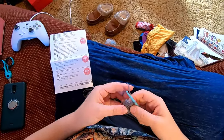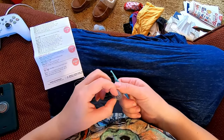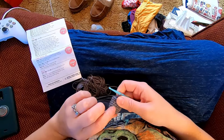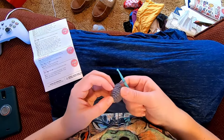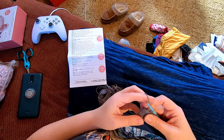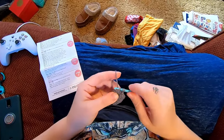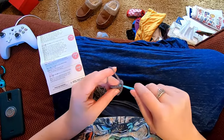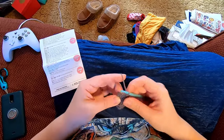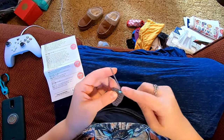Around row eight I've joined and chained. Row count: this inner circle is row one, then two, three, four, five, six, seven, eight. I've already chained one, so for row nine we're going to single crochet in the next four stitches then decrease. Single crochet one, two, three, four, then decrease: insert under the first stitch, yarn over, pull up a loop, then insert under the second stitch, yarn over, pull up a loop, yarn over, pull through all three loops on the hook.